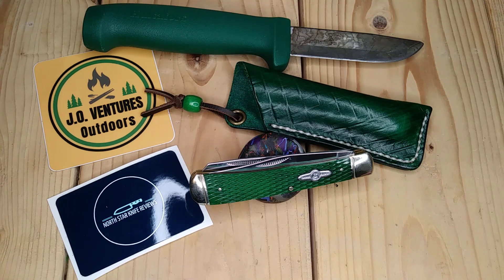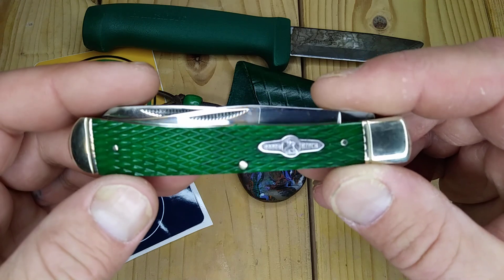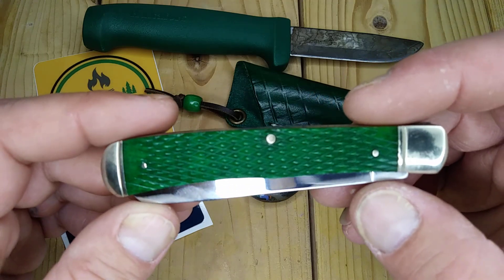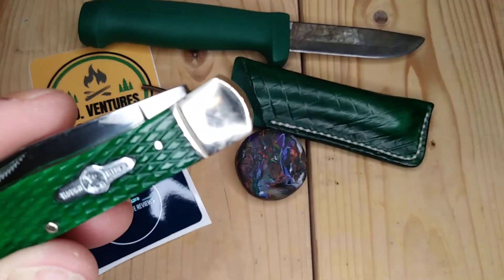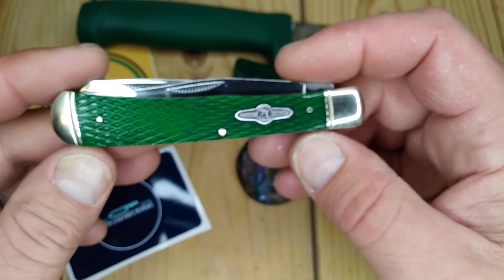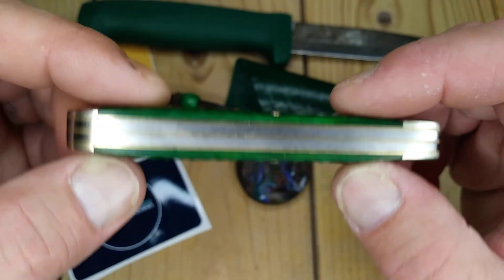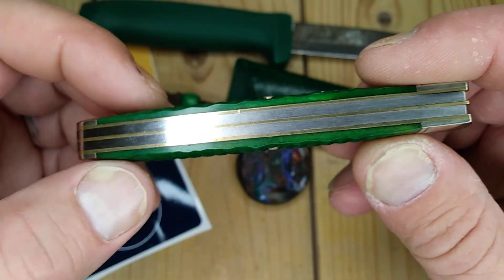This is an older Rough Rider. It is green gun stock — it's got the gun stock pattern and the diamond. Really nice green bone; it's not just a synthetic, it's a bone. This is the older style Rough Rider. It's got a really cool old shield. This has no half stops. The fit and finish is really good, the back springs are really nice — nickel silver bolsters, nickel silver pins.